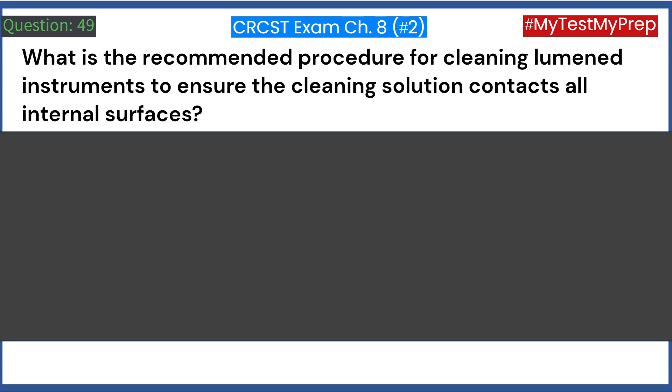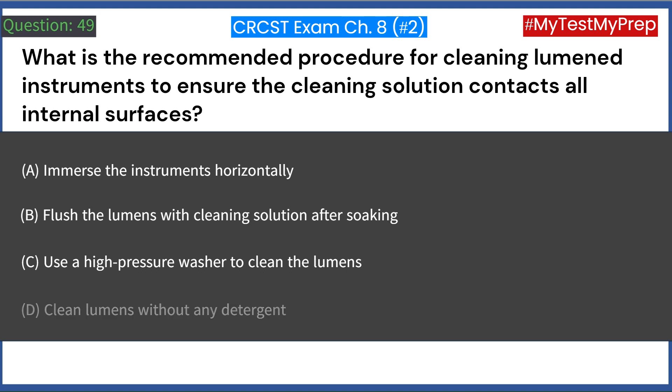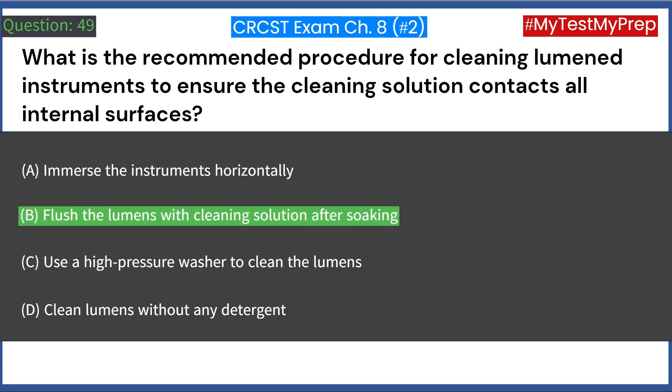What is the recommended procedure for cleaning lumened instruments to ensure the cleaning solution contacts all internal surfaces? A. Immerse the instruments horizontally. B. Flush the lumens with cleaning solution after soaking. C. Use a high-pressure washer to clean the lumens. D. Clean lumens without any detergent. Answer: B. Flush the lumens with cleaning solution after soaking.